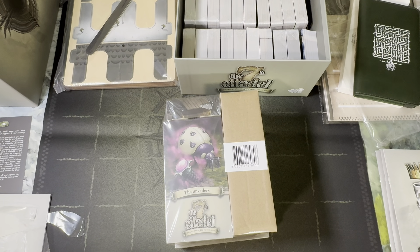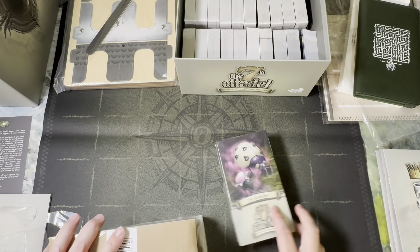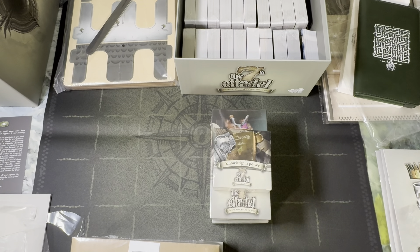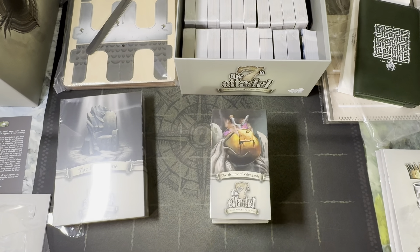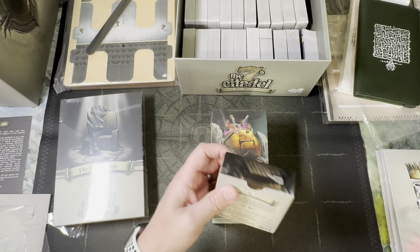Last but not least, we have all of our expansions. This bundle contains a couple of smaller modules as well as one whole new scenario — a new threat. We've got the Unveilers, the Alembic of Valengard, Knowledge is Power, and the big one is our new scenario. Let's take a look at these from smallest to largest. This expansion contains 40 cards including 20 double cards to spice up your adventure — it cannot be played on its own.